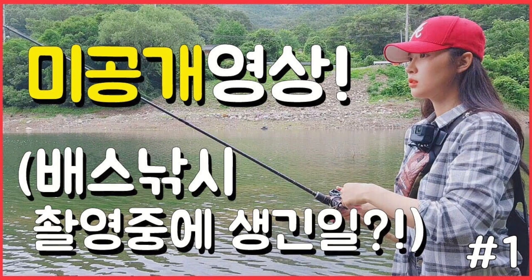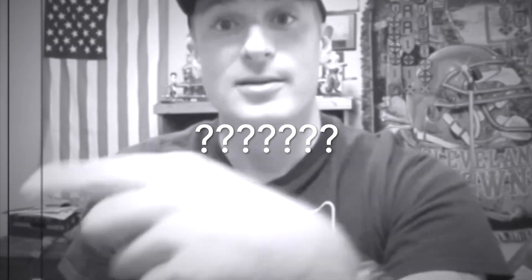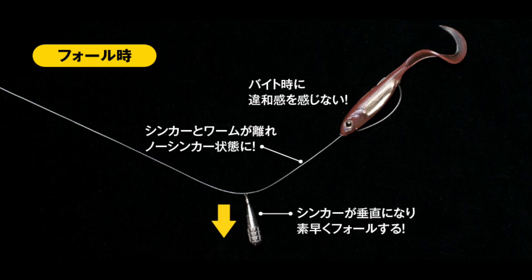The free rig is a rig that I personally discovered on a YouTube channel by a Korean angler named Angler Jung — I'll link her in the video at the end. She was showing different lures and rigs that she throws, and one of them just looked really weird to me. It was called the free rig. I did some research and saw a pro fisherman, Shin Fukai, throwing this in a lot of American tournaments — specifically for bed fishing, but you can use it in multiple different ways according to him.